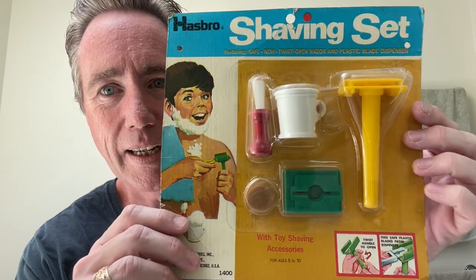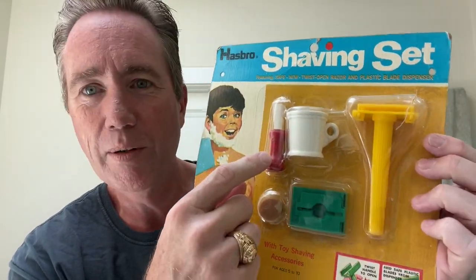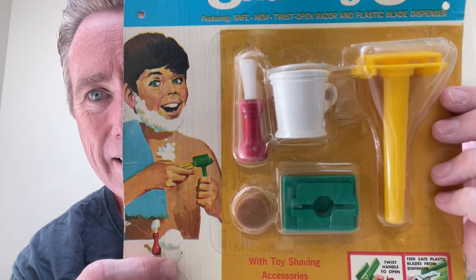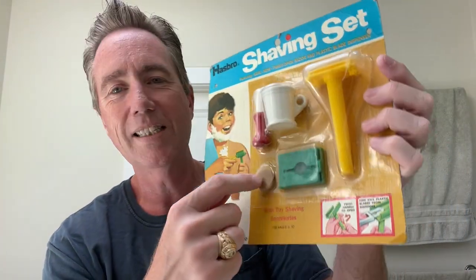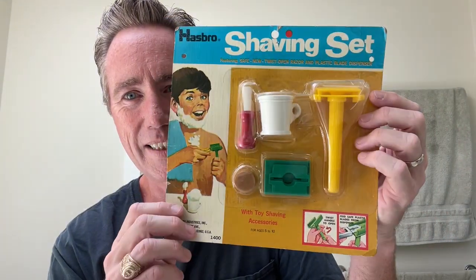Talk about this little Hasbro shaving set — look at this thing. It's got a safety razor that's a twist to open; you just twist the bottom. It's got a little shaving mug and a little shaving brush, fake little razor blades, and a little puck that I believe is actually soap. Look at that kid — he's having a great time. Hey everybody, it's 1967! Hasbro — featuring a safe new twist-open razor and plastic blade dispenser. Twist the handle to open, feed safe plastic blades from the dispenser. Isn't that cool? How many of these things are in the world in this condition?